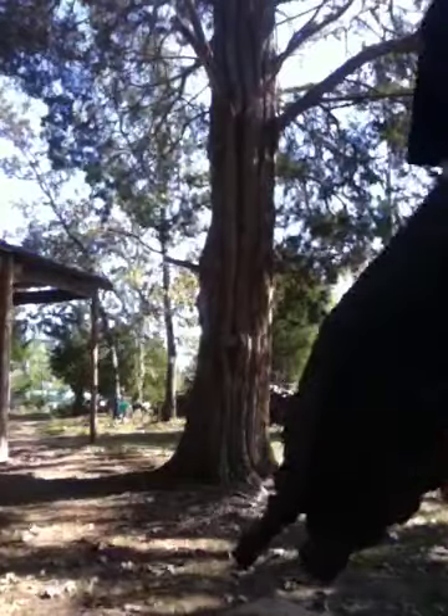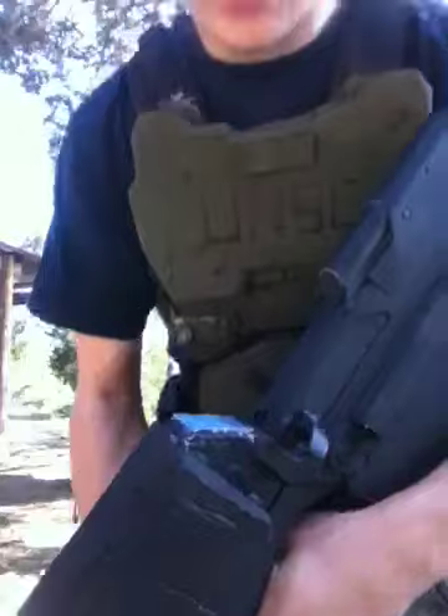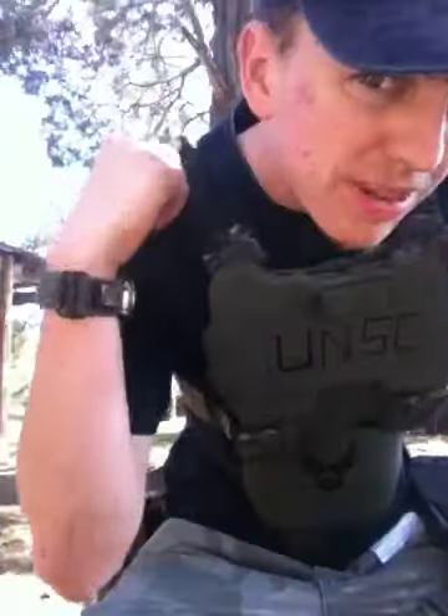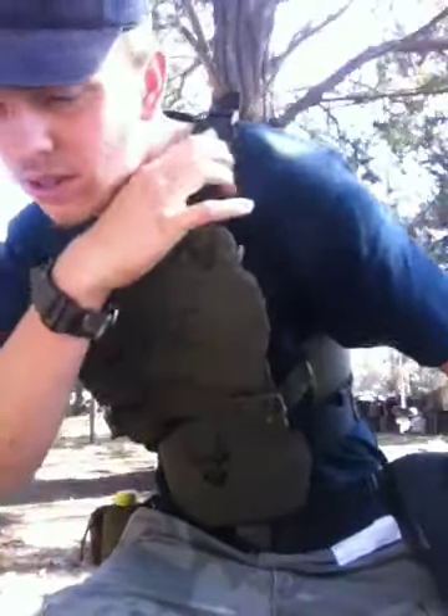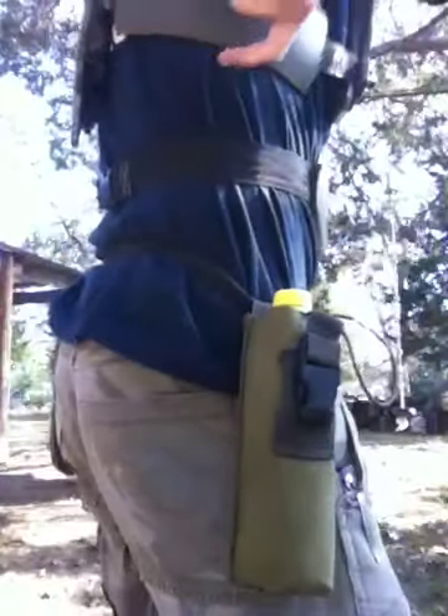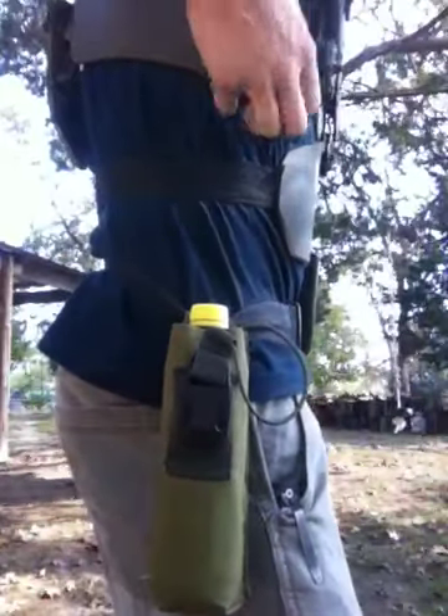I don't have a battery in the gun right now, but I'm working on getting a 9.6 for it. The straps up here are adjustable, and so is this belt that holds on that piece. These are not adjustable — they're elastic, though.